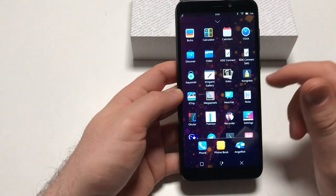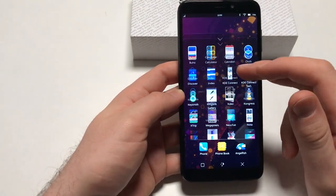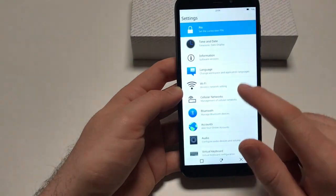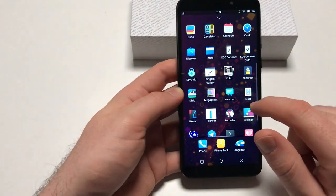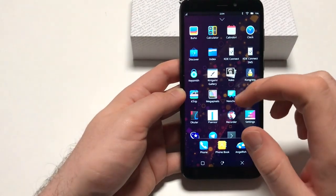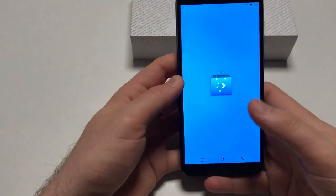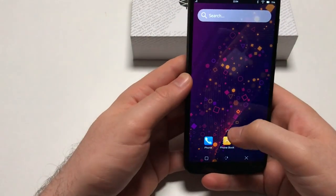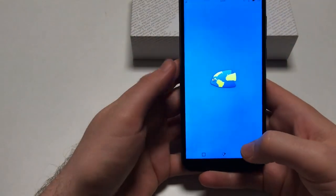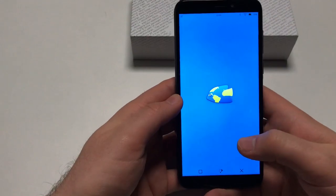I've done videos on Plasma Mobile before, and I don't think there's anything new pre-installed here. It's smoother and there have been some KDE patches, but I'll tackle that in a later video. I can't test phone calls right now — you'll figure that out on your own. Here's how you move apps. For example, you might start Angelfish, the default web browser.